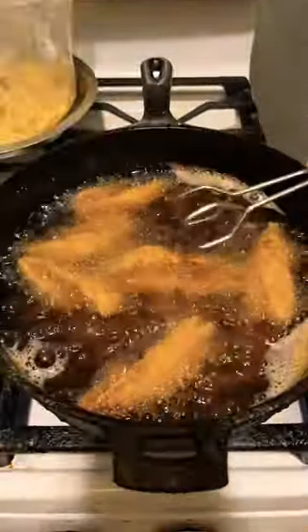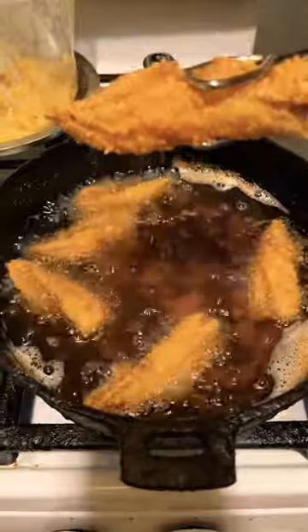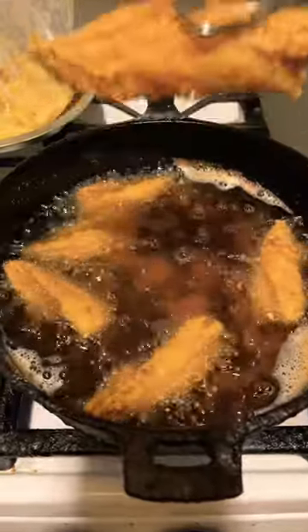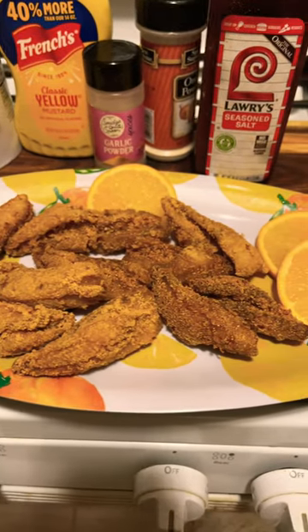This is what your mustard fried fish should look like. Take it out, put it on paper towel, drain it, and then you can eat. OMG, look at the mustard fried fish!